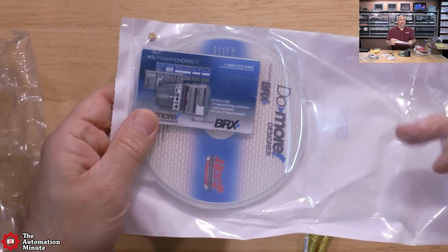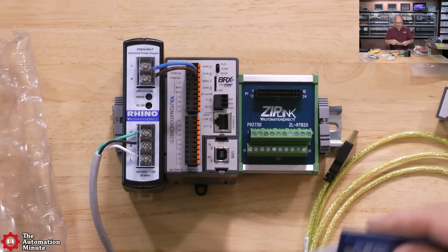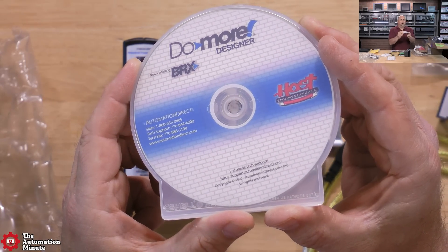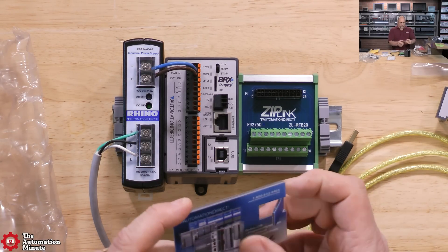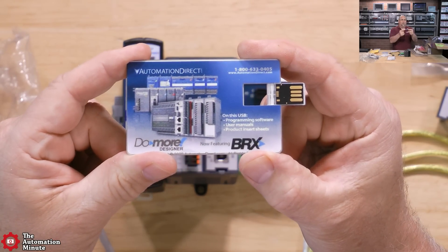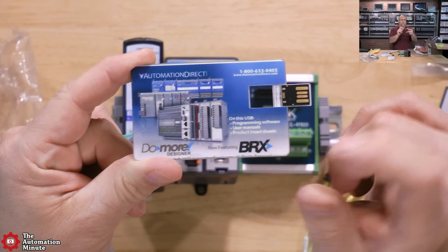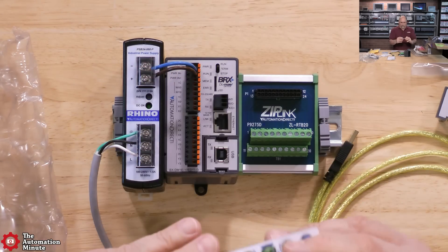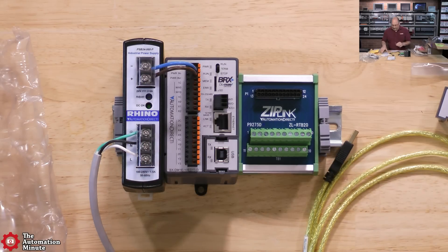They include the programming software — the Do-More Designer. You can download it for free from their website, but they include it on CD. There's also a nifty little USB card that contains the user manuals and product data sheets. Again, all available online, but it's still nice to have everything on USB.